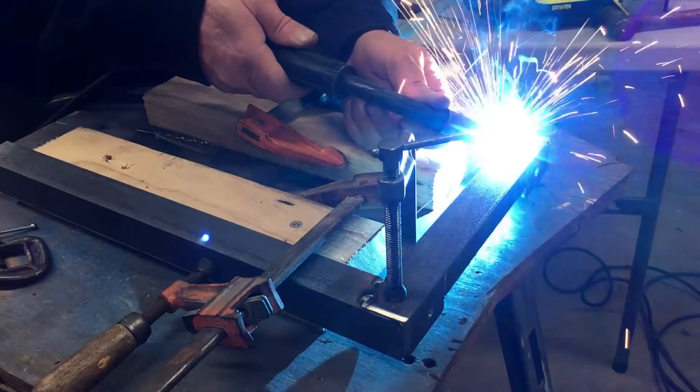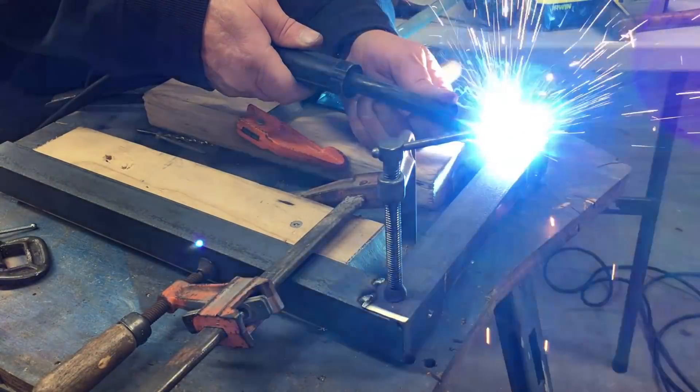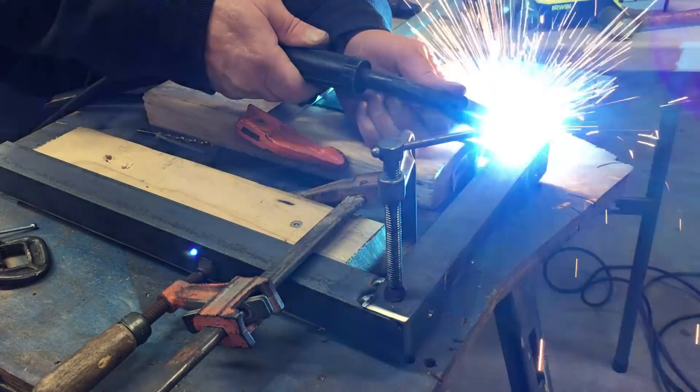You can't tell, but right now it's winter in Michigan and the garage is somewhat cold. Anyway, I noticed my automatic welding helmet is slow to react. Anybody else have problems with their welding helmet in the cold weather?